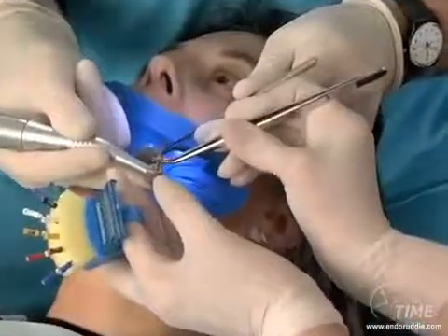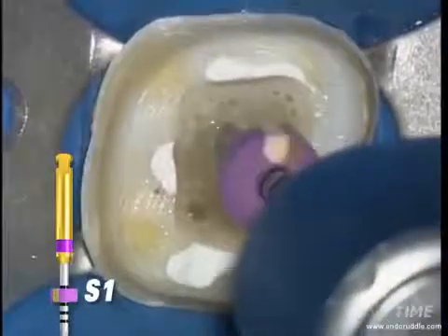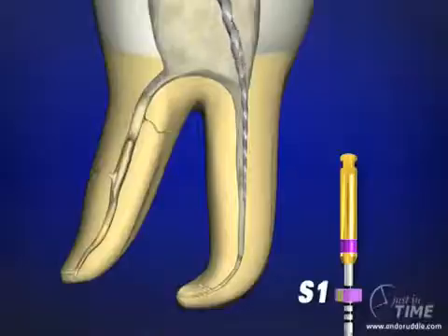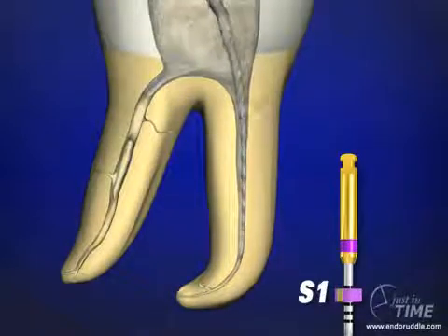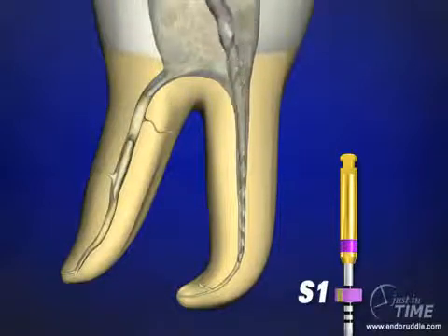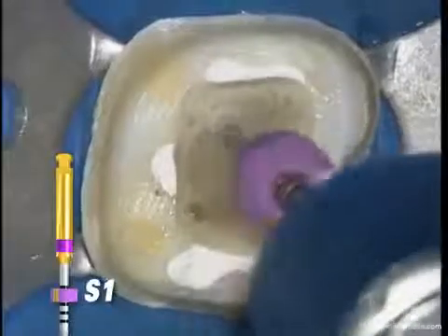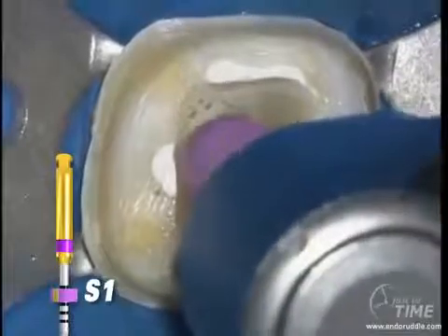The hero aspect of the ProTaper shaping files is their progressively increasing percentage tapers over the length of a single instrument. These instruments are used optimally like a brush, so we can brush into irregularities and eccentricities off the rounder part of canals. By brushing and creating lateral space, this allows the instrument to move progressively deeper into the canal.